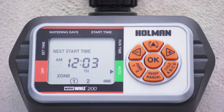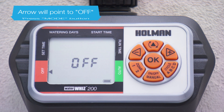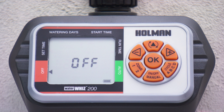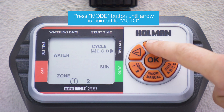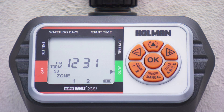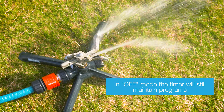Off mode is used to stop watering for an extended period of time. Press the mode button to arrive at off mode. The screen will display 'off' in this mode and the timer will not water automatically whilst in this mode. To start the automatic program again, press until the arrow is pointed to auto. The program will begin watering at the next scheduled watering start time. In off mode, the timer will still maintain the timer programs.